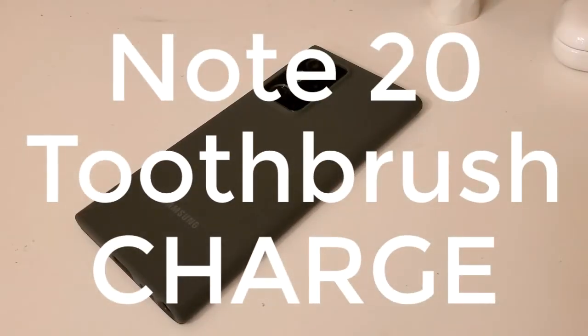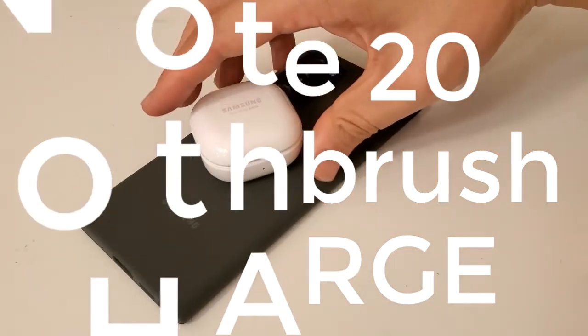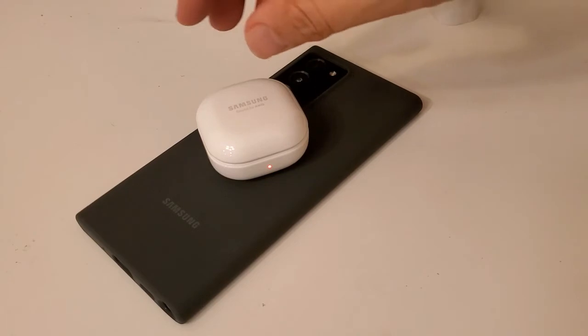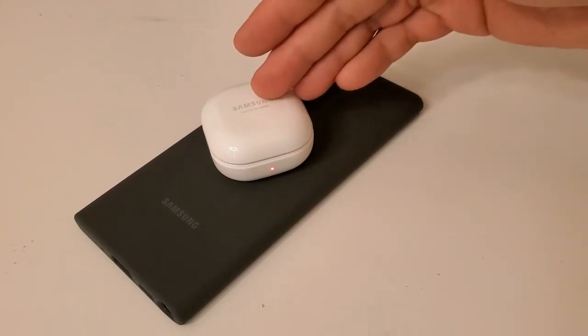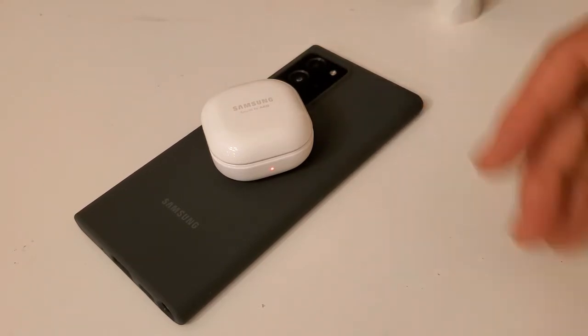With the Galaxy Note 20 Ultra, one of the things you can do is wirelessly charge other items. Right now I am charging my Galaxy Live Buds right here. So if you're traveling and you need to charge your buds, you can do that right there.